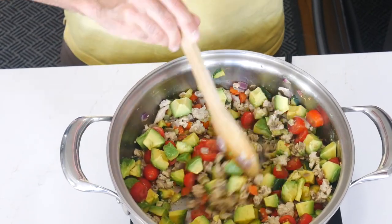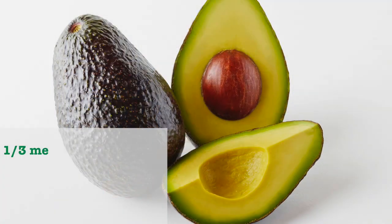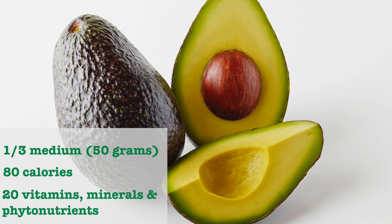One reason I love to add California avocados to my recipes is because they are a heart healthy fruit, which provide a naturally good fat. And of course, I love the flavor. California avocados are bursting with healthy nutrients and great taste. In fact, one-third of a medium California avocado, or 50 grams, has 80 calories and contributes nearly 20 vitamins, minerals, and vital nutrients.